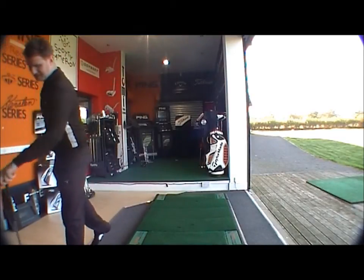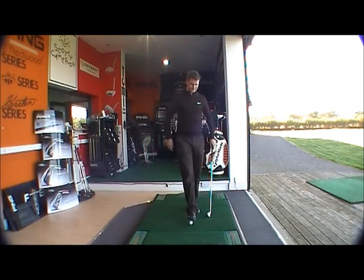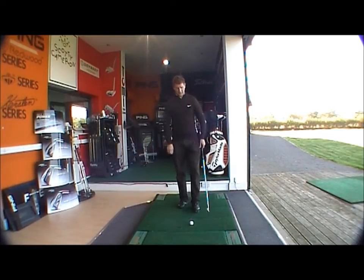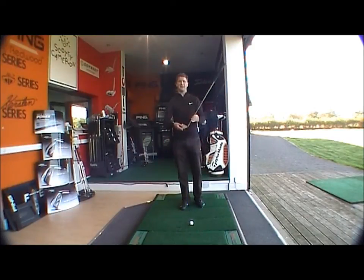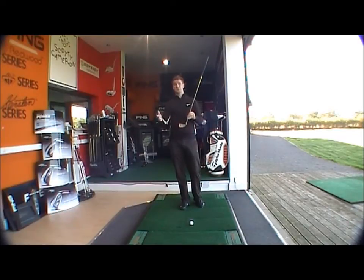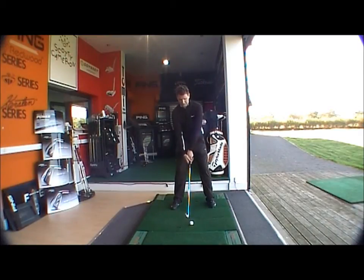With the I15, obviously different sort of technology — more designed towards a mid-to-low handicapper. As you can see at address, it's a lot smaller. The target area is a lot smaller, so no forgiveness really in comparison to the G20. Thinner leading edge, a lot more appealing to the eye — sits nicer behind the ball, sits a lot squarer. You're going to be able to work the ball with the I15 a lot more than with the G20.